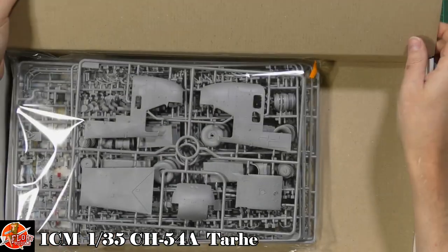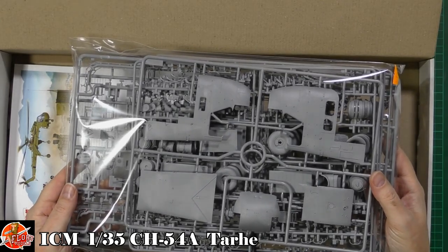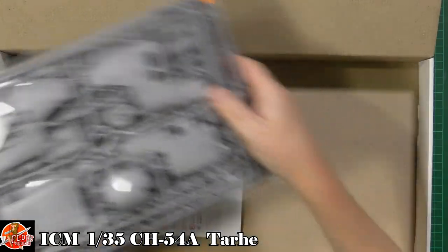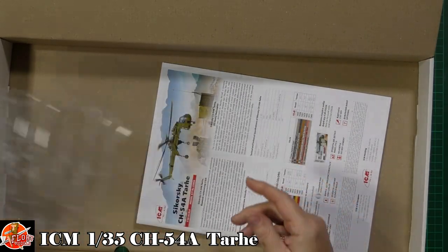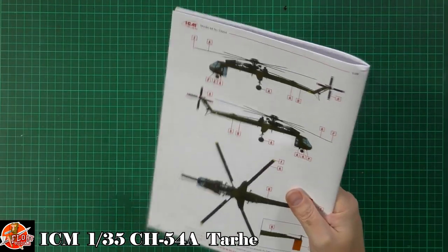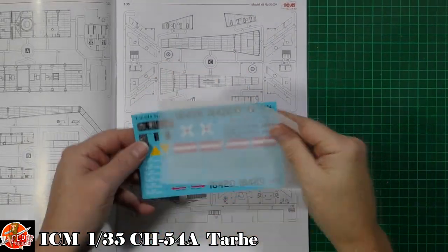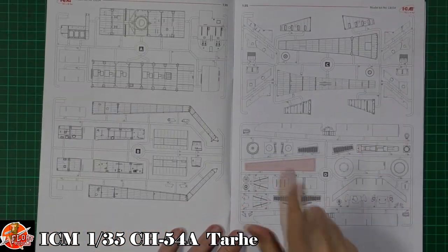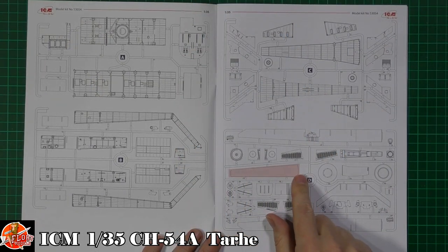One of the first things I said when this kit released was I hope it's a one-piece fuselage, because otherwise it's going to be a nightmare — and it's definitely not a one-piece fuselage. We've got some nice clear parts, they look very nice. Let's start with the instructions. We've got the decals, which we'll look at in a moment, and I'm also looking for parts that aren't used to give me ideas of other versions coming out in the future.